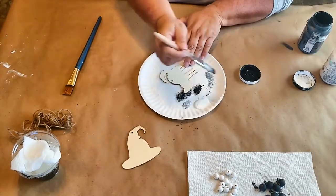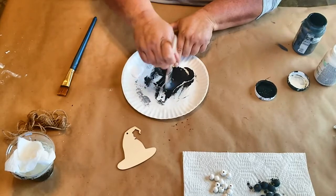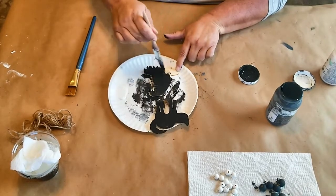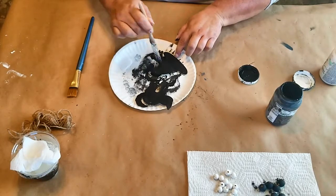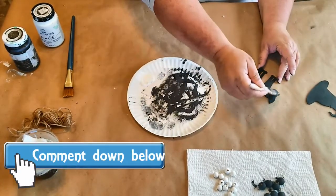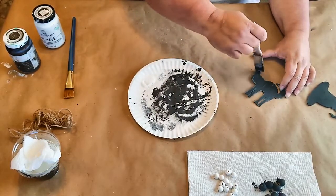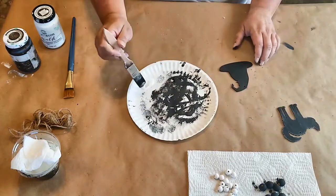Once all the beads are painted, we're going to paint our witch's hat and our black cat black — giving both sides two good coats of paint on each one. I love decorating for Halloween, that's one of my favorite parts. Leave me a comment and let me know what your favorite part of Halloween is — is it the decorations, the trick-or-treaters, all the extra candy? Once the black cat and the hat are painted, we're going to take some white paint and make some outlines on the cat and distress it a little so it stands out, because sometimes it can get lost in all the black.